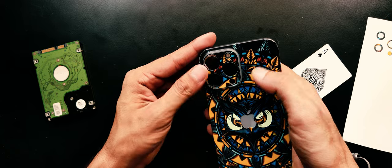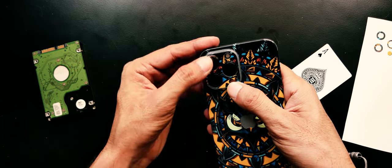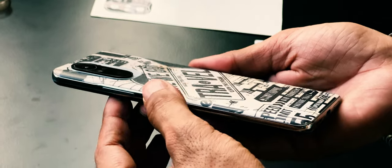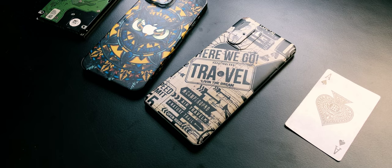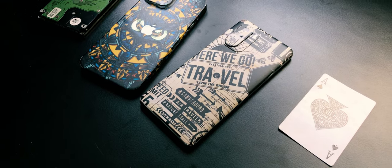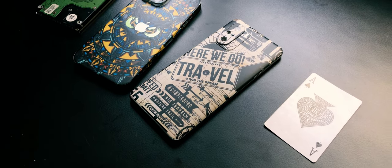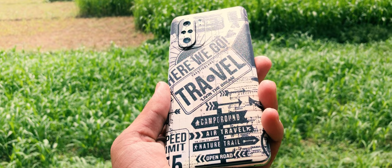This iPhone has a flat back, so in this process I am not using any heat gun or hair dryer, which is required while installing a skin on curved surfaces. The hot air from the hair dryer does help the skin stick easily on curved surfaces. Even without the hair dryer, I have tried my best to apply the skin.